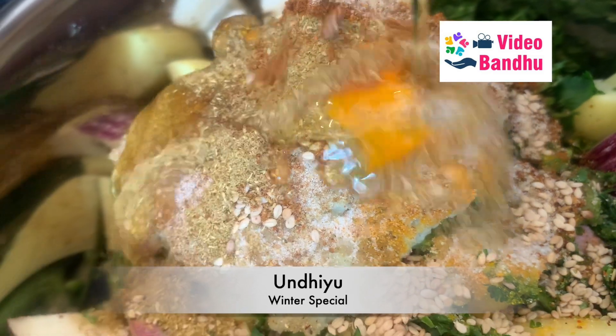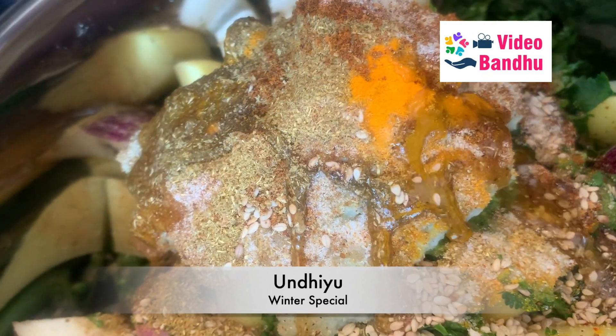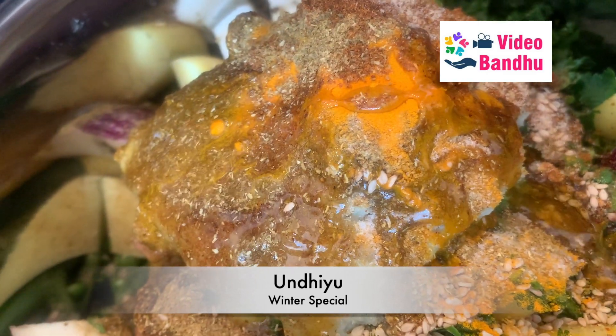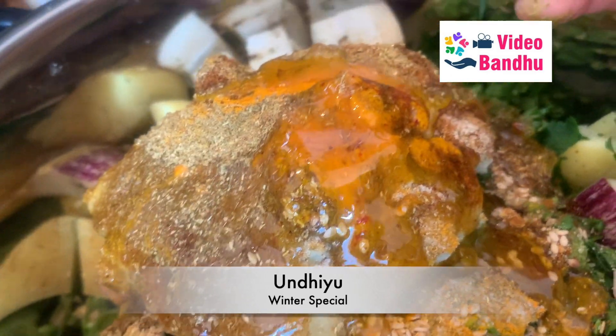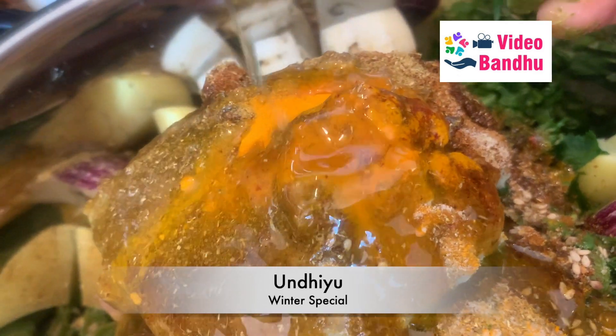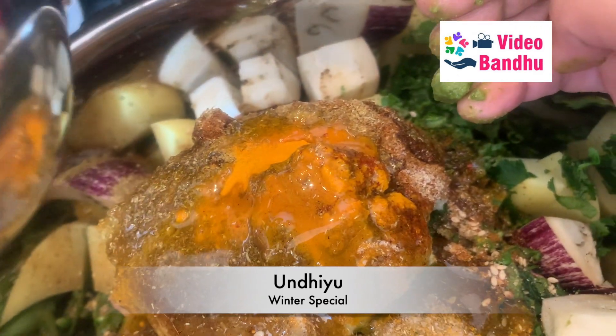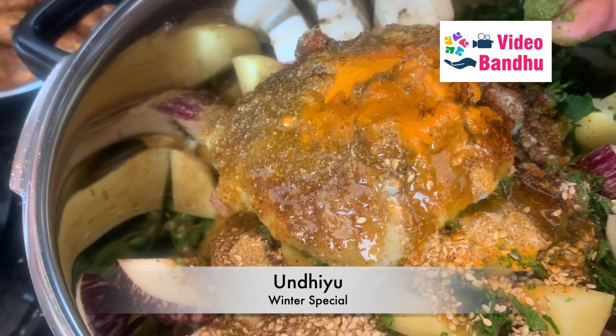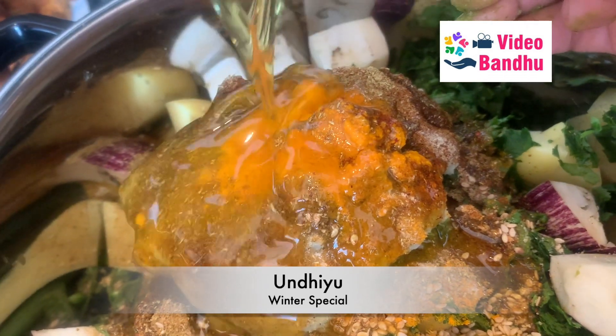Now we will be adding the oil — this is the oil that we used to fry the methi mutiyas, so it will carry the flavor of methi. We will be using the same oil because in any case we are going to add methi mutiyas later, so try to make maximum use of the fried oil.